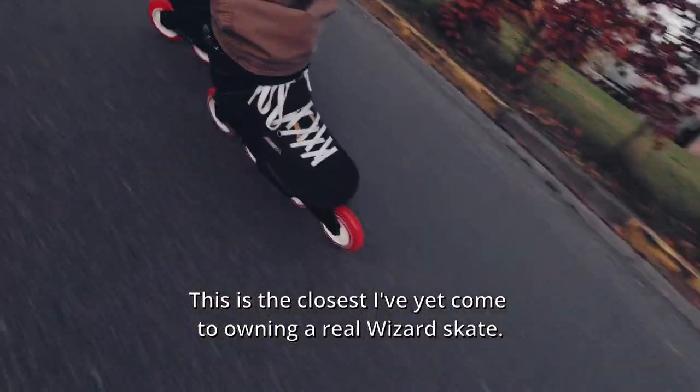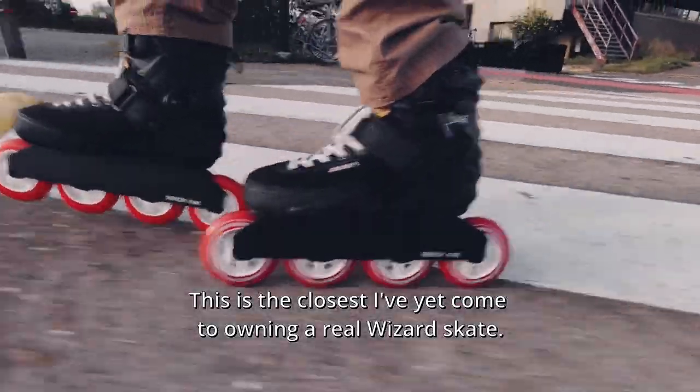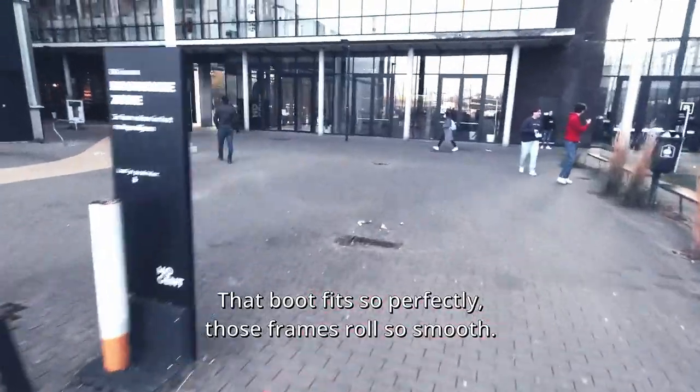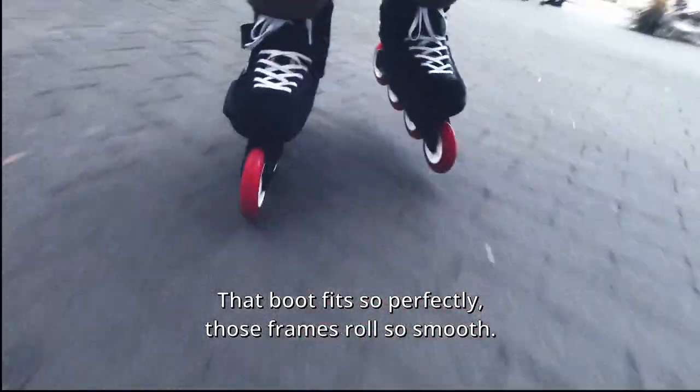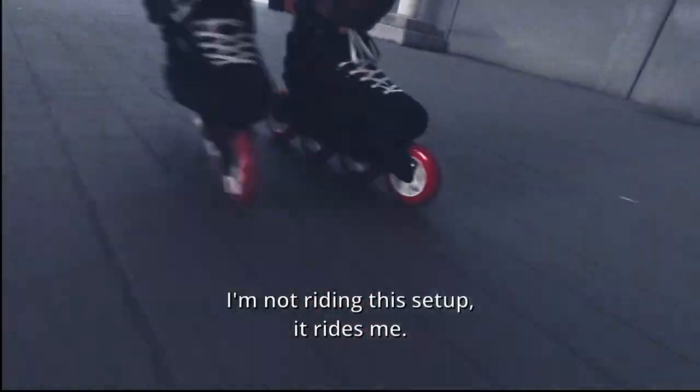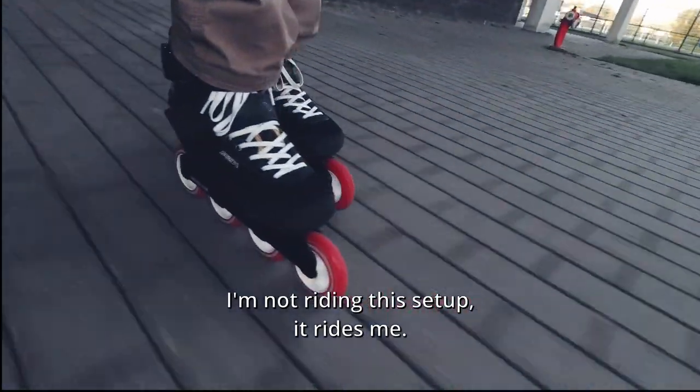This is the closest I've had come to owning a real wizard skate. That boot fits so perfectly, those frames roll so smooth — I'm not riding this setup, it rides me.